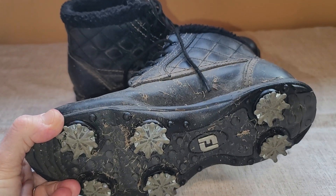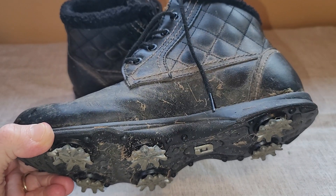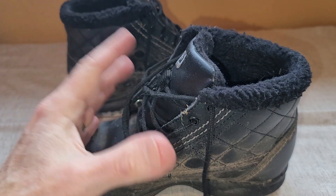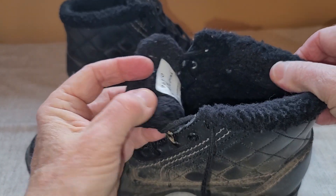They've got spikes on the bottom, so I'm not slipping around when I'm doing my swing. I like the fact that they come up above the ankle, so they keep my ankles warm. And they've got this little fleece lining here.